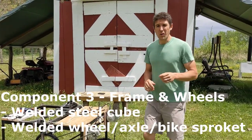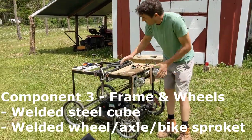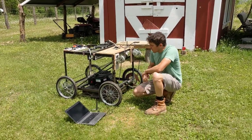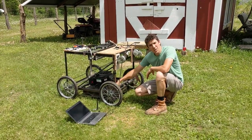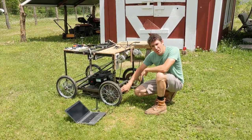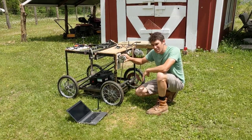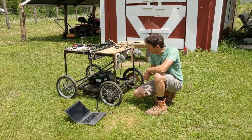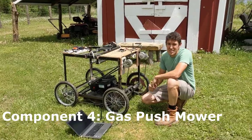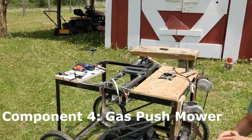The third component is the frame itself. I just took some angle iron and welded this together — basically a cube with four wheel assemblies. Each wheel assembly has ball bearings that let it spin, and everything is welded together so the tire turns with the bike sprocket and axle. Whenever this motor turns, it's going to turn both of those wheels together. The fourth and final component is the mower itself — just a standard push mower with everything taken off, bolted to the frame of the rest of the Auto Mow.